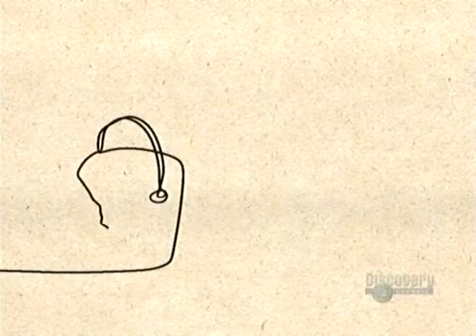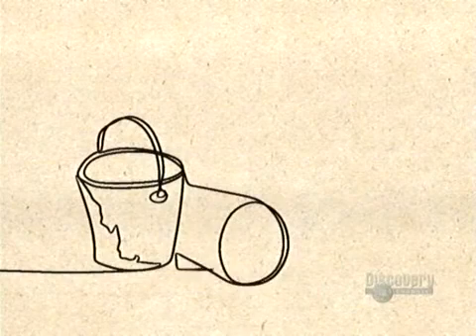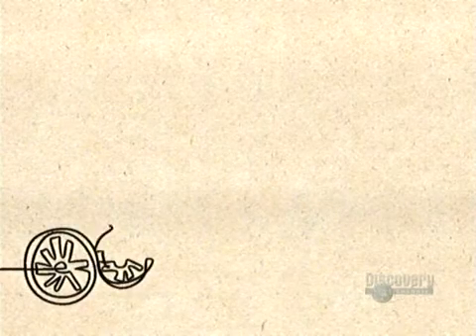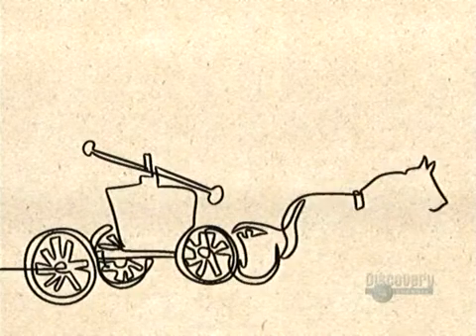Early firefighters couldn't do much more than pass buckets of water from man to man. The 1720s saw the arrival of wagons carrying water tanks and hand pumps. Those newfangled pumps could spew out an impressive 60 gallons of water per minute,